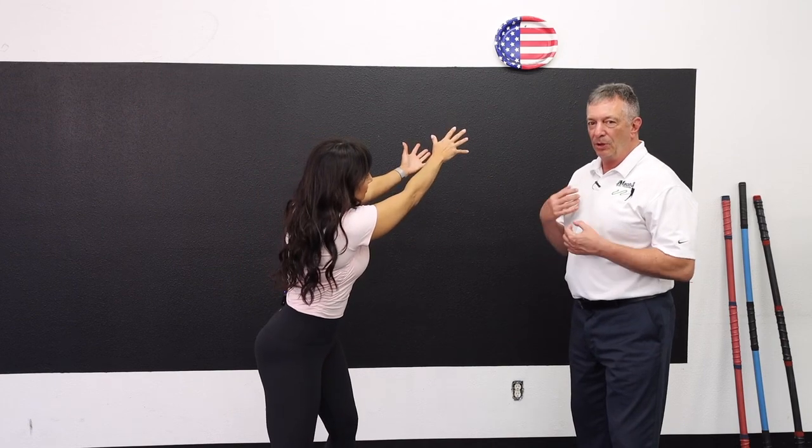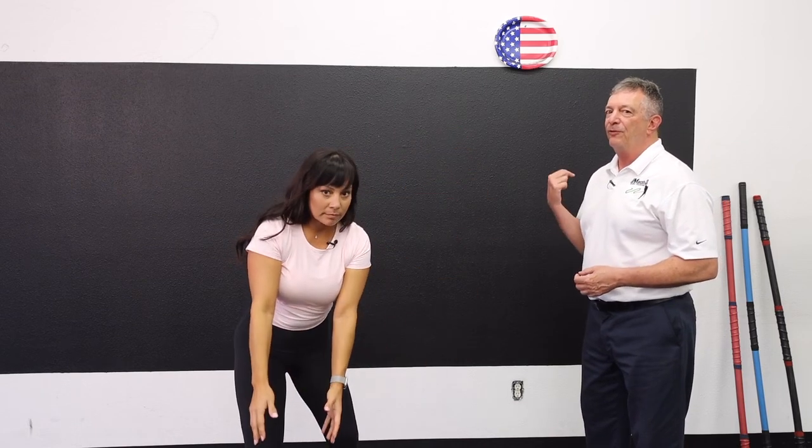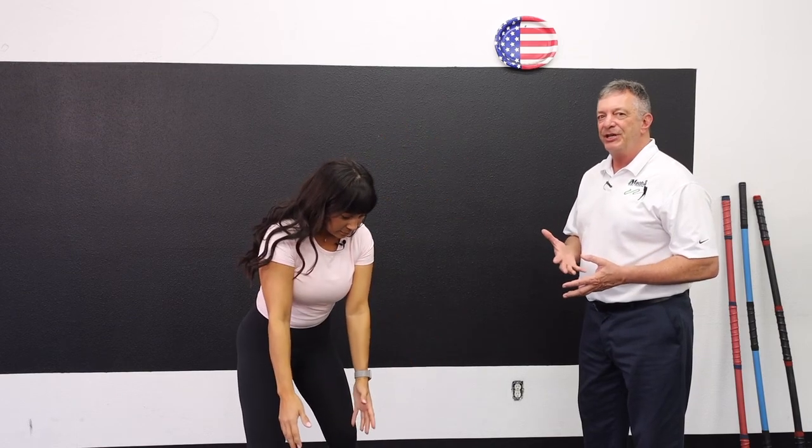We're going to do two drills and they're both going to start with Ashley reaching for the target. The first one: she's going to reach for the target, then pull away and go back to it, doing this about six times — just flowing from the target and back to it. She's basically reverse engineering the path on which she's going to finish the swing.